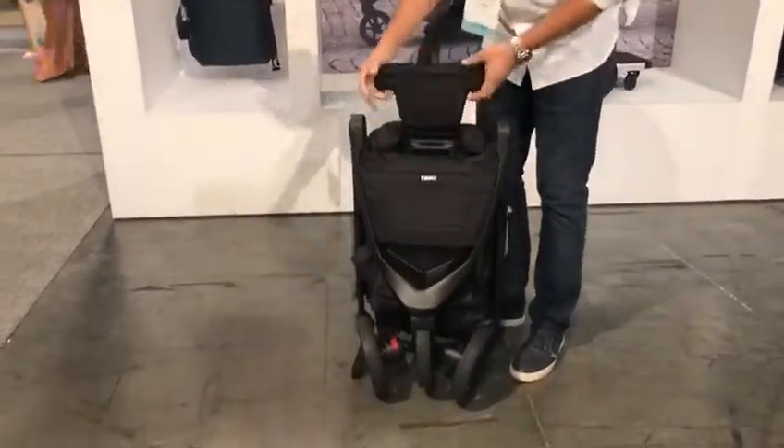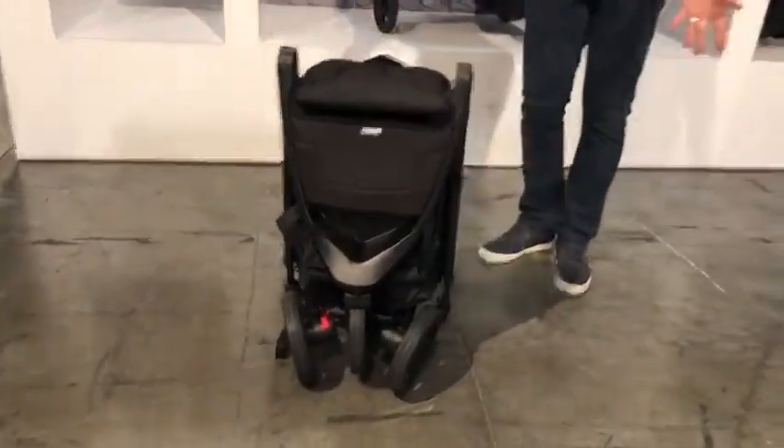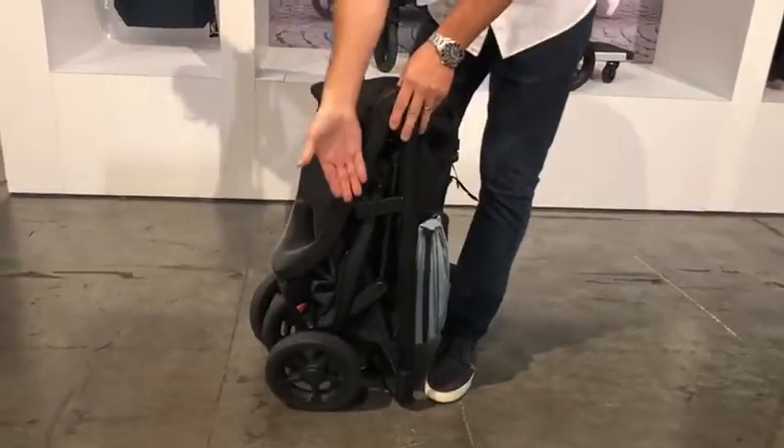That makes the fold about 30% smaller than our leading competitor. It's also freestanding, self-standing, as you can see right there. It has an additional feature — this is the up-lock, which obviously holds it in place as you put it inside your car.